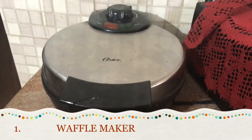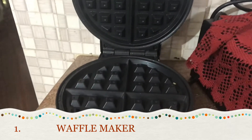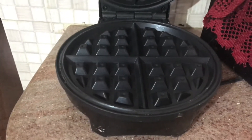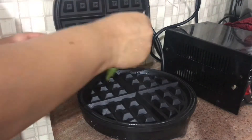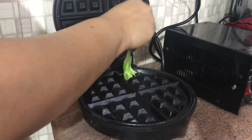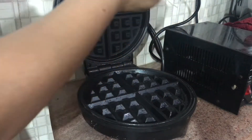Hi friends, welcome. Here is a quick video on three important appliances that we need to have in our kitchen for a quick, tasty, and easy breakfast for kids. The first one is the waffle maker. You can buy it online or anywhere, but this is a must at home. Normally we buy waffles from outside, but in just five minutes we can prepare it at home and make the kids happy.